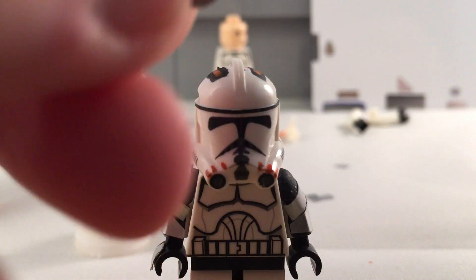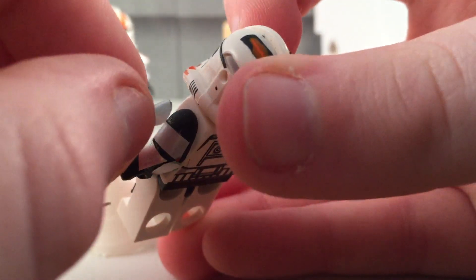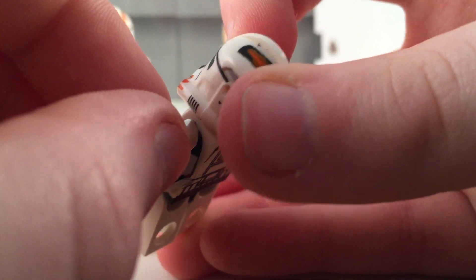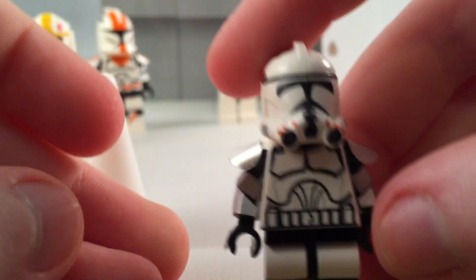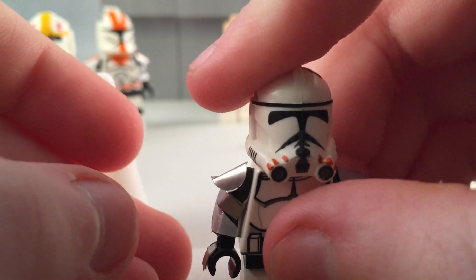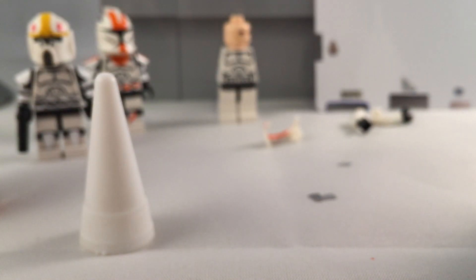Next we will apply the other shoulder pad. A little glue on there, line it up, and there we go. That is the other arm now.